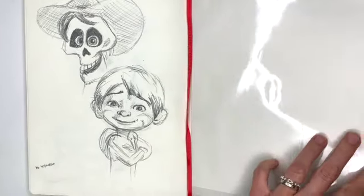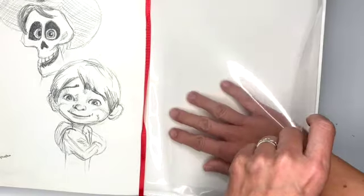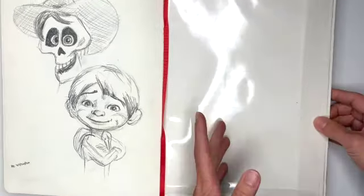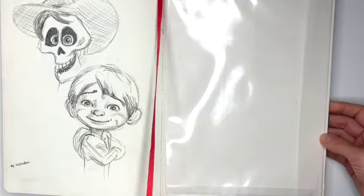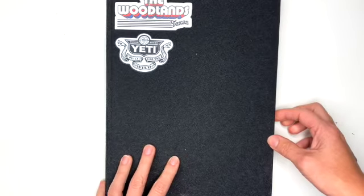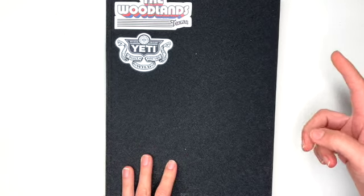The cool thing about this sketchbook is it has a little pouch in here, so if you like to collect little ideas for your drawings, you can put them in there. It also has a bookmark. And that's it for my sketchbook — if you enjoy drawing with me, make sure you subscribe down below.